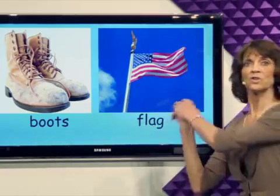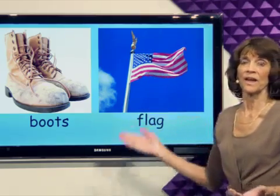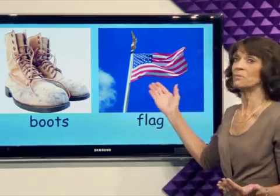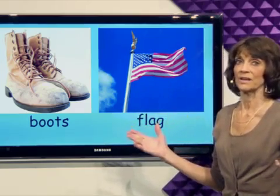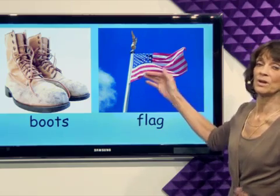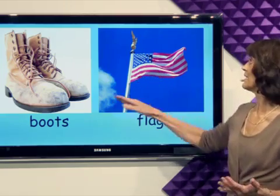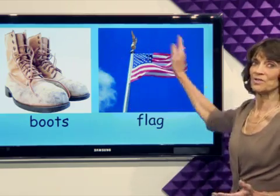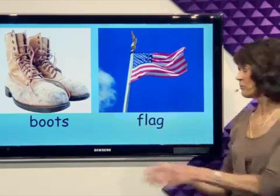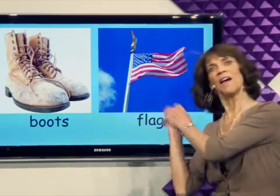And I'm going to wave a flag. This is the flag of the United States. It symbolizes our country. Red, white, and blue. Red, white, and blue flag against a blue sky. Beautiful. So put on your boots and wave a flag.